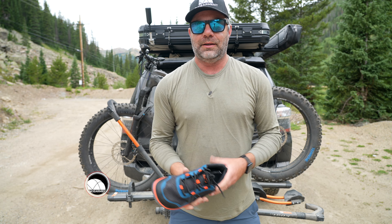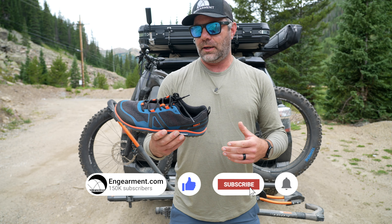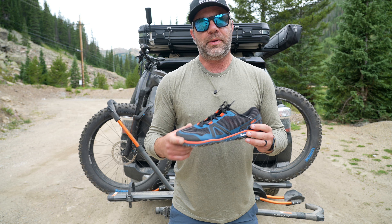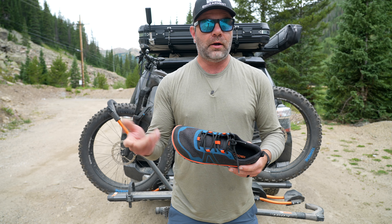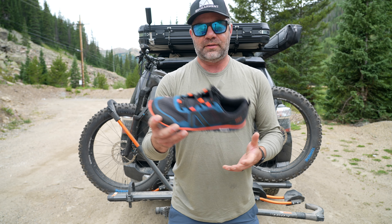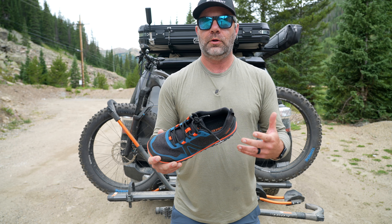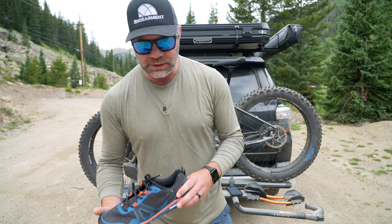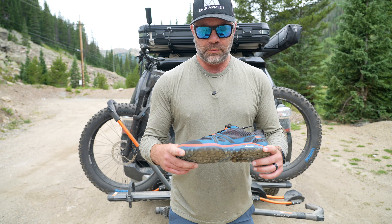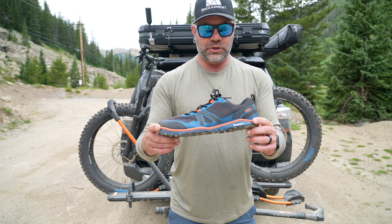We'll start with sizing. I'm six foot, six foot one, 215 pounds. I just recently had foot surgery on my left foot, so I've been really picky on what shoes I'm going to test and wear on a daily basis. I have mostly been wearing those Bedrock sandals or being barefoot most of the time — it's felt really good in my recovery. Sometimes I'll wear other brand shoes that we do reviews on, but this nails everything I'm looking for in a shoe.